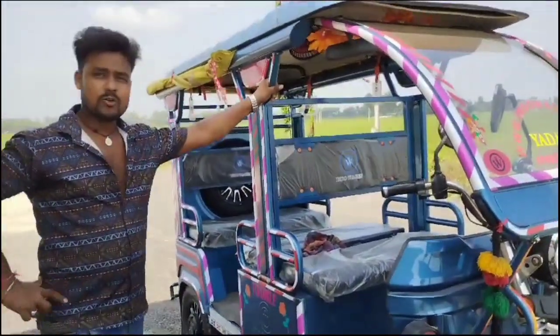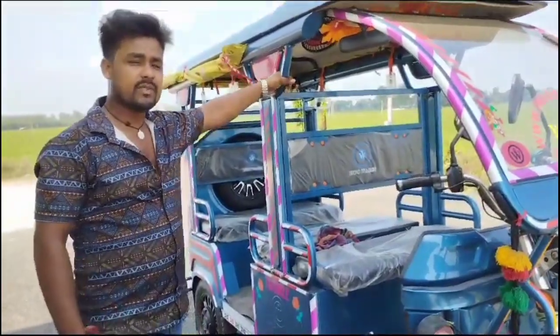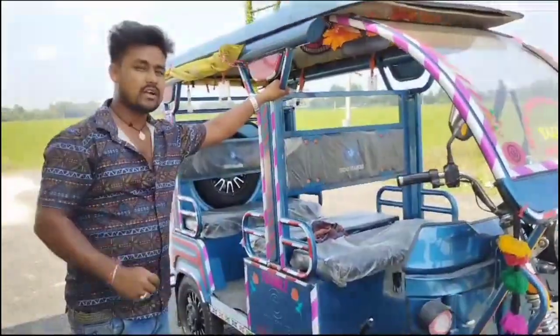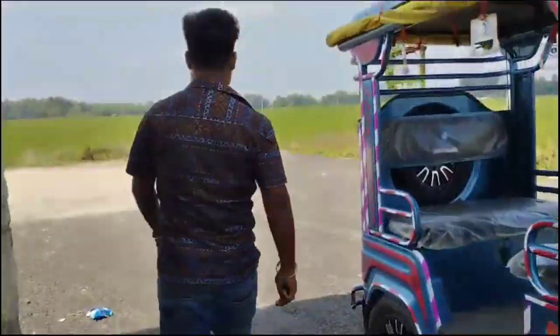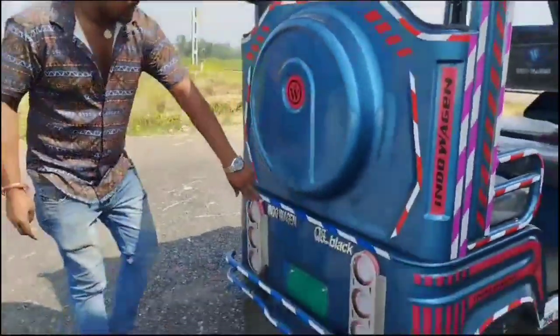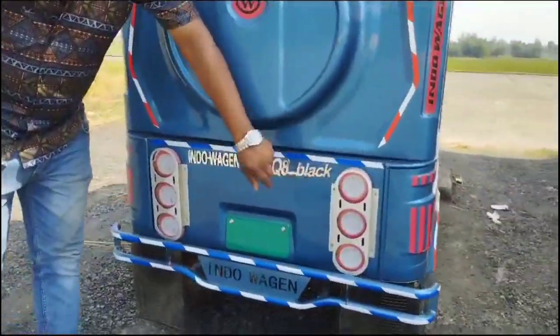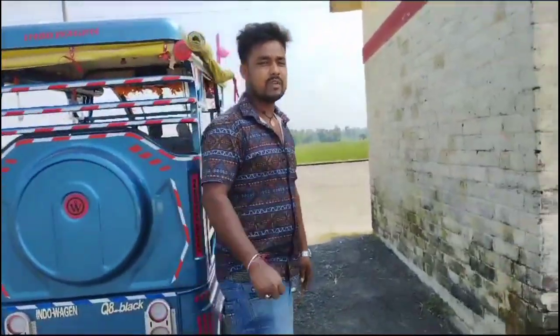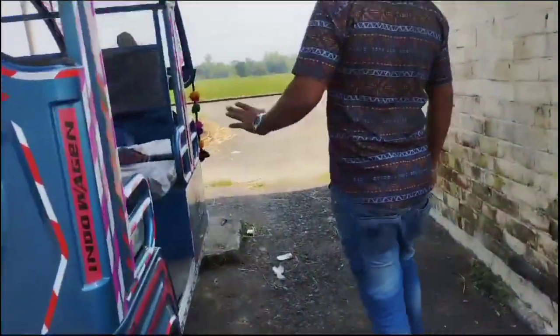This car is the top model — the Indowagon Q1 Galaxy. This model is new and you can see it in the market. This car is very low and you can see it in the video.